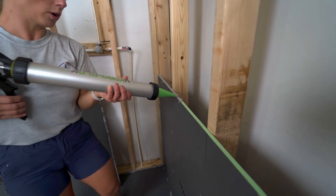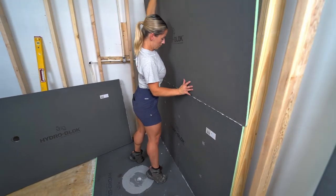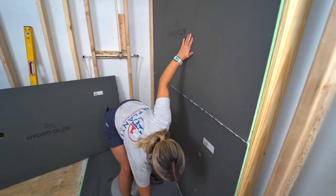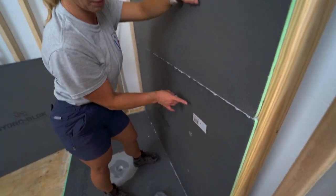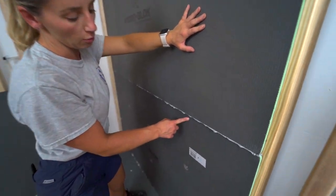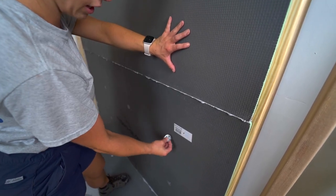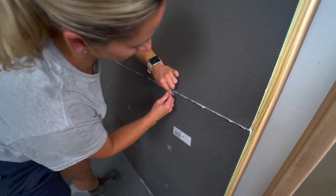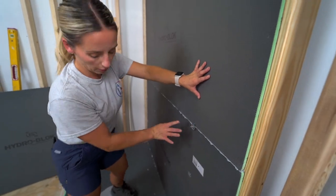Put the board up and place it in position. When two boards join at a shared stud, space screws 12 inches apart in the field. HydroBlock recommends sharing the stud with one screw and washer rather than putting a screw from each board side by side.